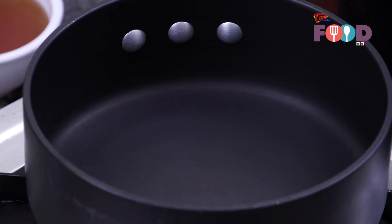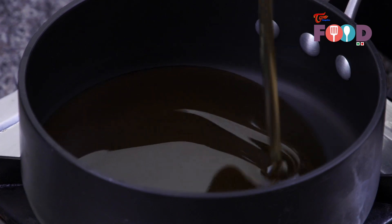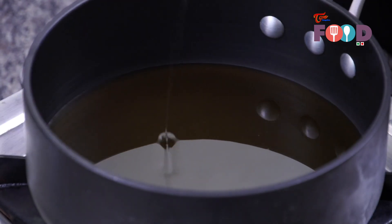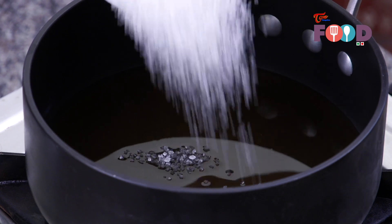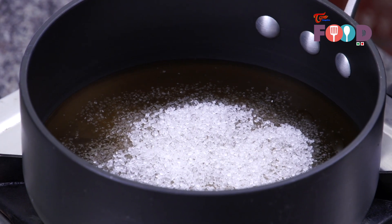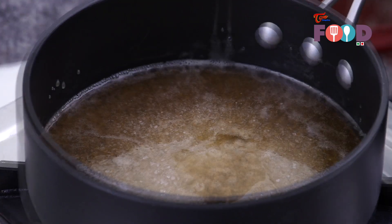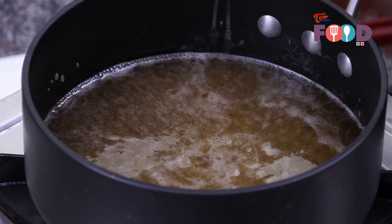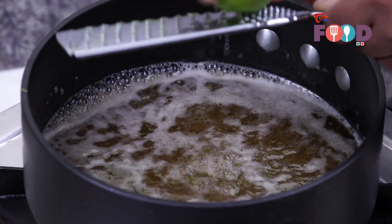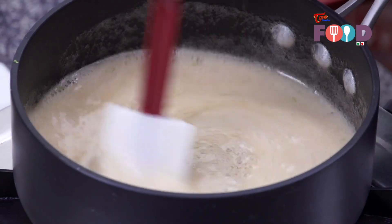While our dough is resting, we will be making our honey and sugar syrup. Take a pan, add half cup of sugar. We will be coating the struffoli with this honey and sugar mixture after deep frying. We'll also zest a lemon into this syrup — you can use an orange if you want. Make sure the sugar is fully dissolved in the honey on a low flame.